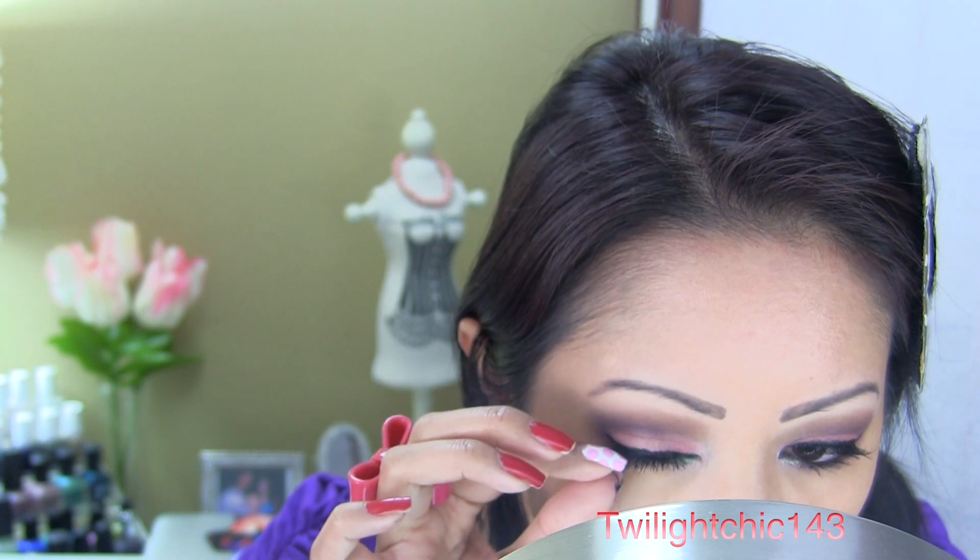Curl your lashes, apply mascara — falsies are always optional — and apply some brightening concealer to brighten underneath the eyes. Don't forget to set it with some powder.